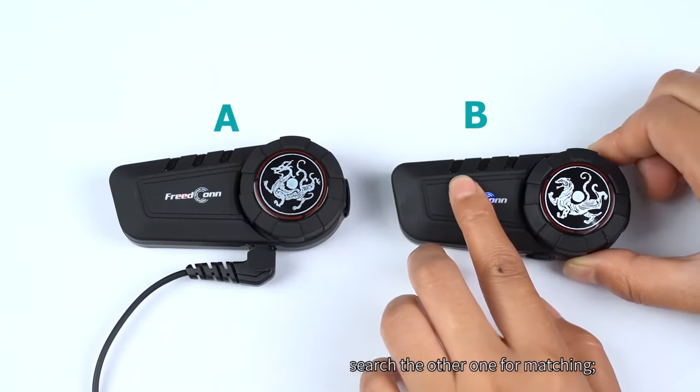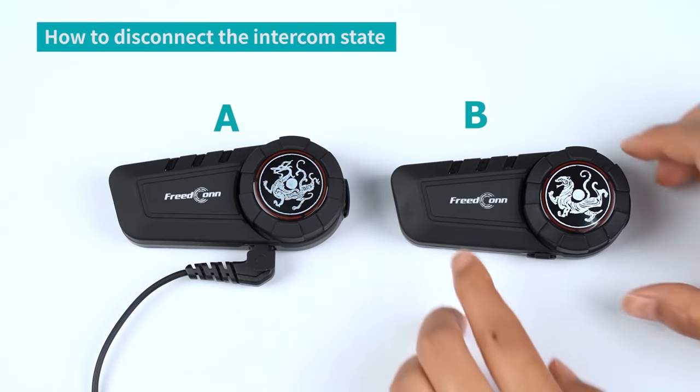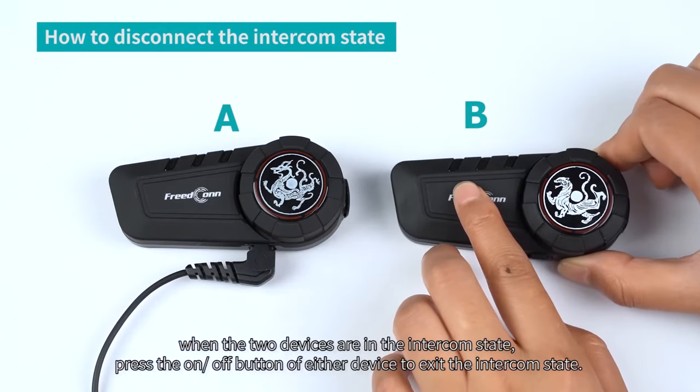When the red and blue flash turns to a solid blue flash, it means that the two devices have been paired successfully and the intercom can begin.